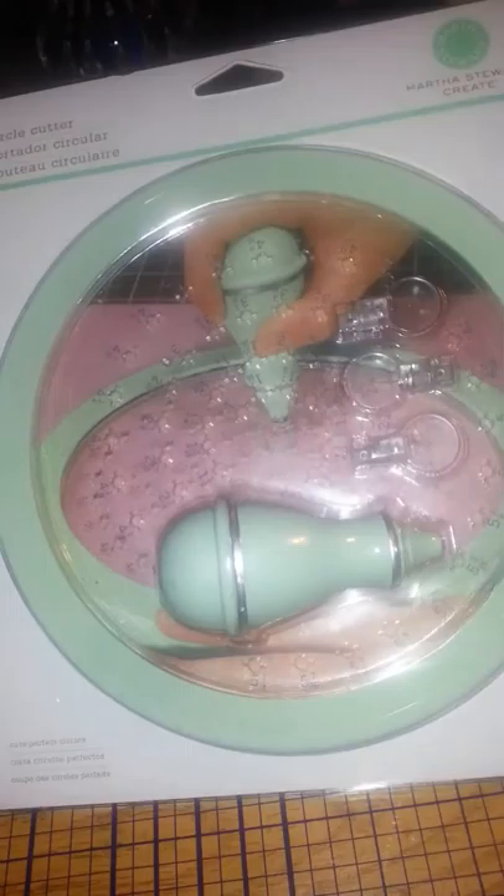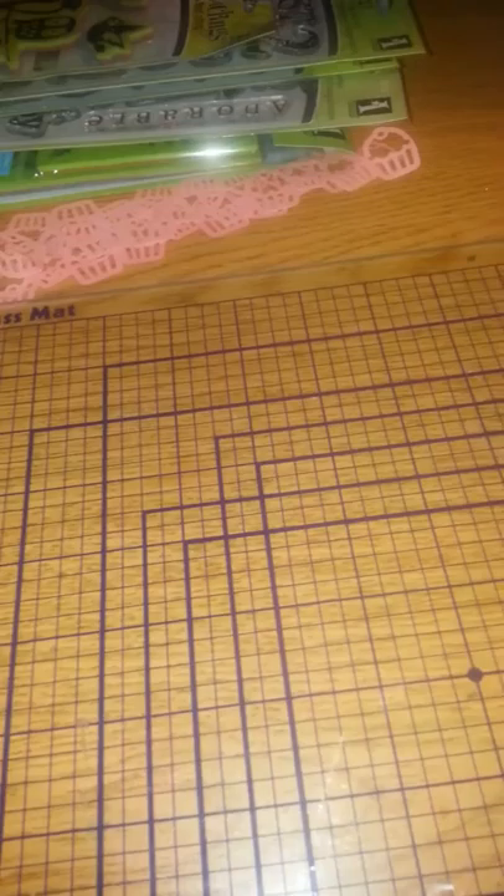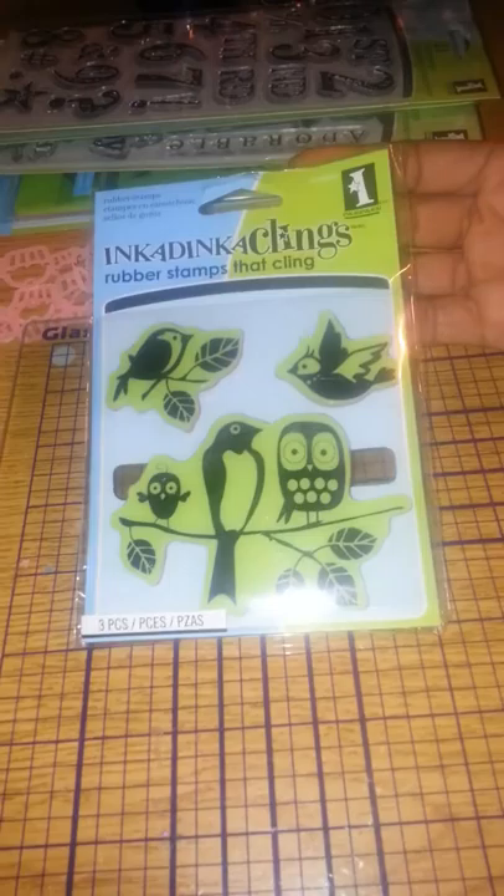This is the Martha Stewart embossing powders. I love anything Martha Stewart because the quality is there. This circle cutter right here was $2.99 — sorry — for the embossing powder. And this was $3.99 for this circle cutter. And I already have a circle cutter, but for $3.99, yeah, you gotta get it. For Kimberly — that's what I told myself. I might give her my Stampin' Up one. I haven't decided if I'm going to keep that or give it to Kimberly. This is the Snowflake Punch — it was $3.99 — and that was at TJ Maxx. This stuff came from Ross and TJ Maxx.